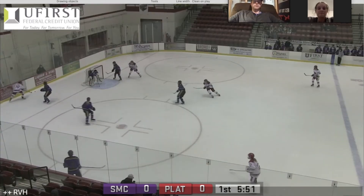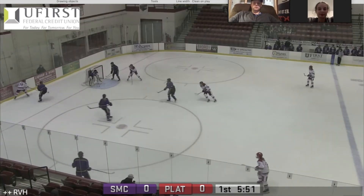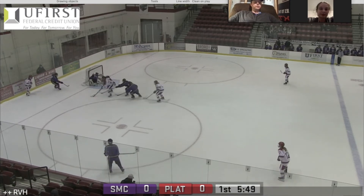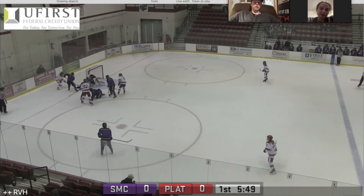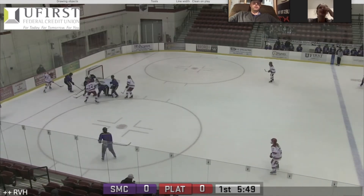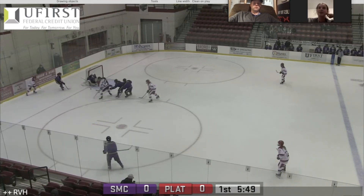The next one is an RVH save selection. The shot here is from closer in — a little bit closer to the dot line, right about the bottom of the circle, pretty close to the crease. Why did you use the RVH here over the VH? I think when they're that close, RVH is more natural in most situations because I can kind of lean my body forward a little bit to cut down the angle.